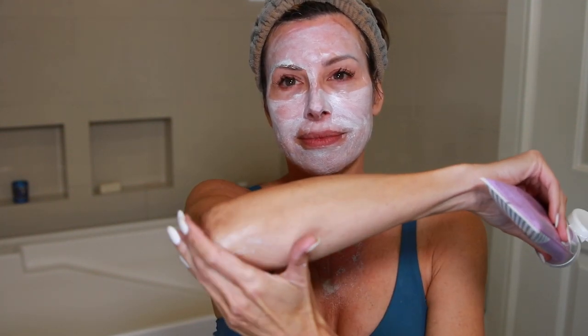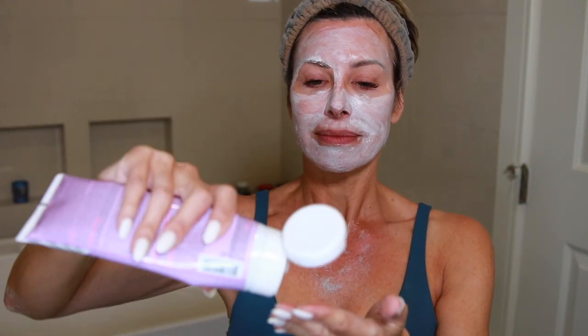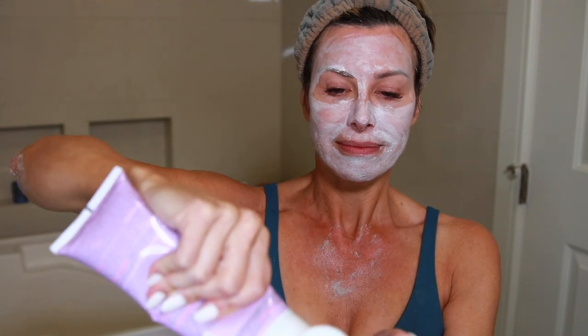I exfoliate my entire body, but I really concentrate on elbows, knees, tops of feet, and tops of hands. That's really where self-tanning product tends to concentrate and where people get frustrated because they get those dark patches. A good scrub is key — this is my go-to in the shower before I self-tan.